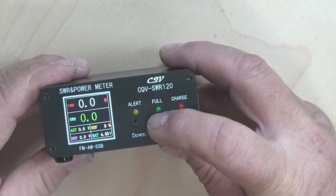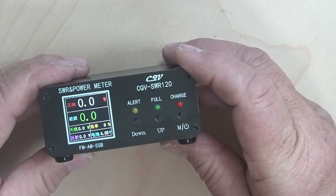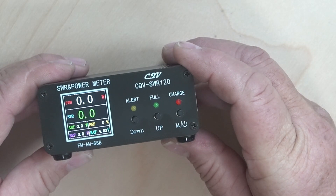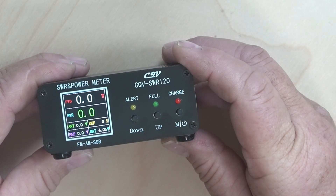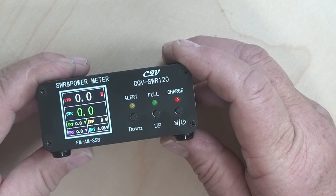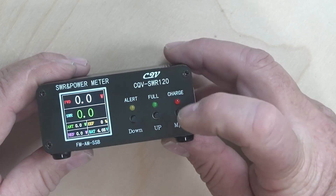Here I'm showing that it changes from English to Chinese by pushing the full button. This meter covers 1.8 to 54 megahertz. It has a maximum of 120 watts and a peak of 200 watts SSB.